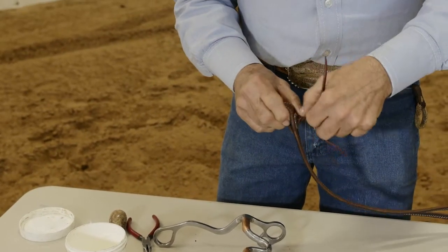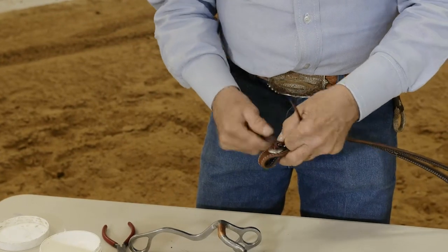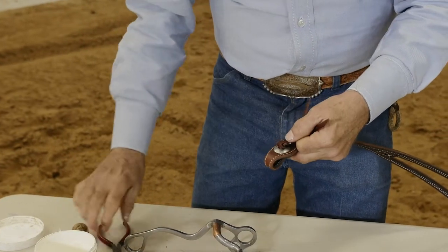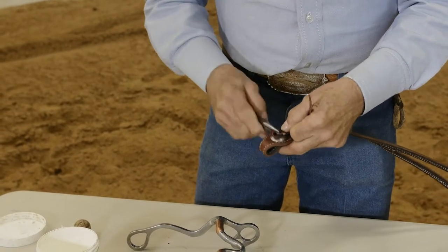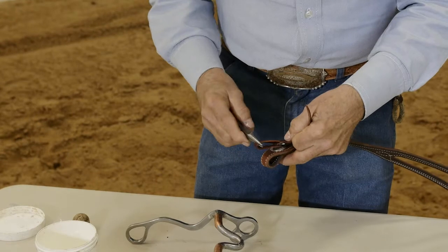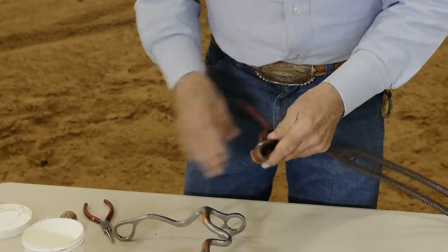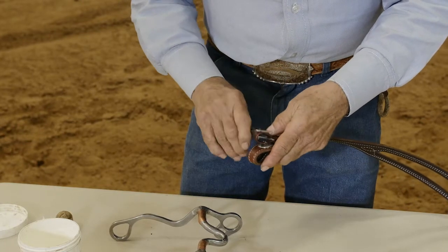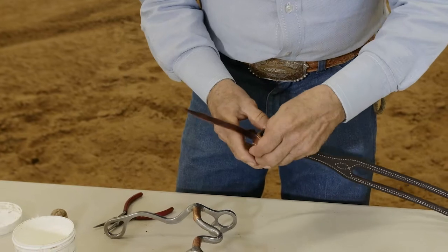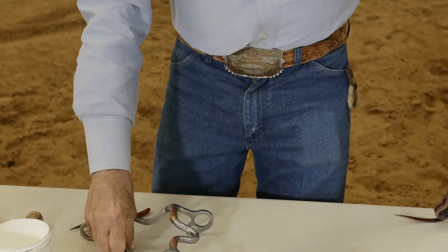Pull your bottom string up. Start it out with a fid, then I take my little needle nose pliers and just thread it out. Pull the other side out. Okay, we've got it taken apart.